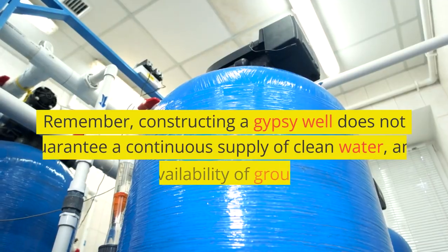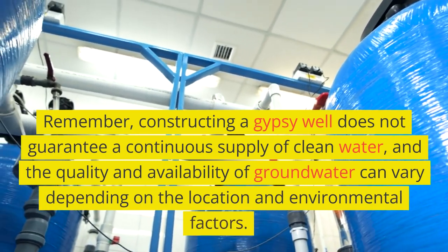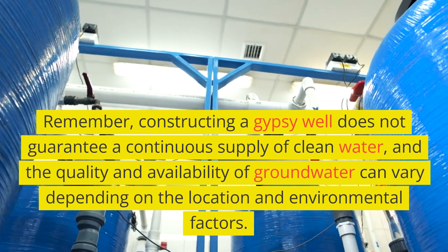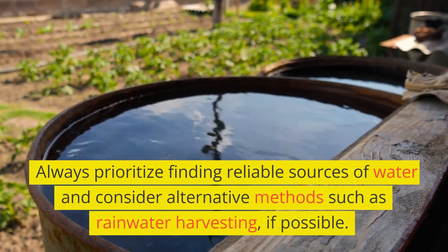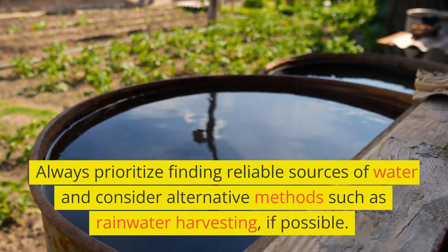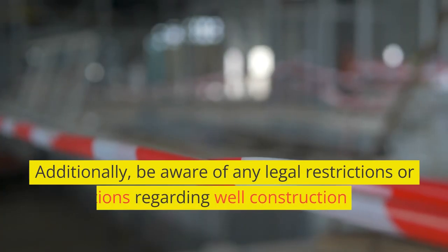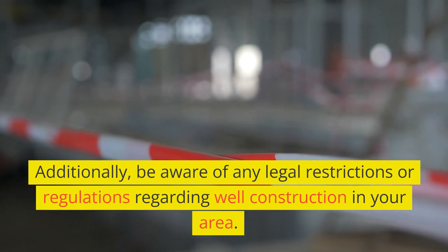Remember, constructing a gypsy well does not guarantee a continuous supply of clean water, and the quality and availability of groundwater can vary depending on the location and environmental factors. Always prioritize finding reliable sources of water and consider alternative methods such as rainwater harvesting, if possible. Additionally, be aware of any legal restrictions or regulations regarding well construction in your area.